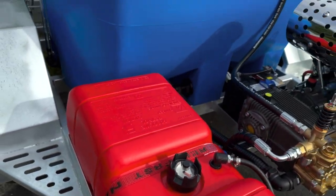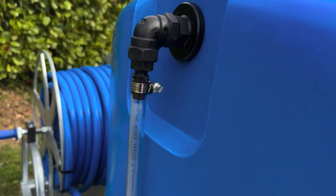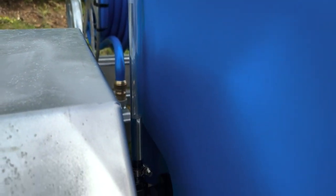The 450 litre tank is fitted with a water level sight view to easily identify when the water reserves are running low, and to reduce the chances of causing damage to your pump if you run out of water.